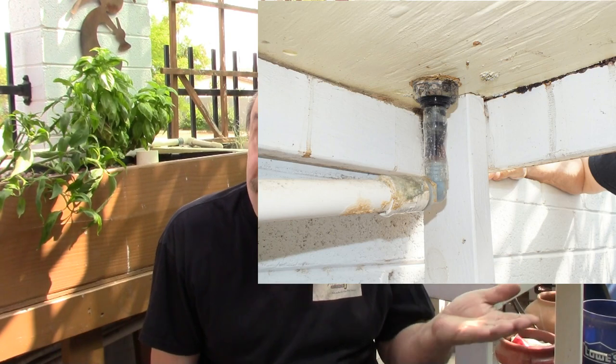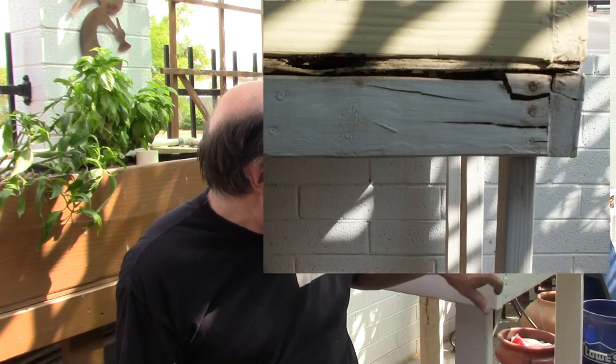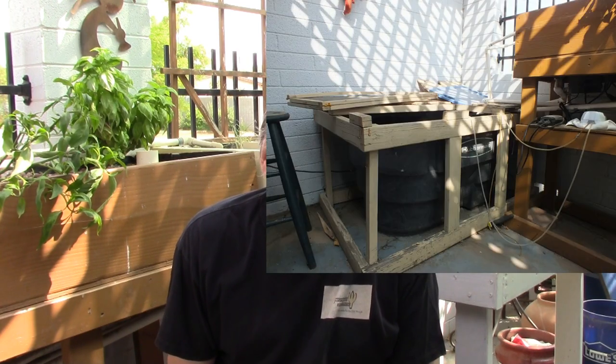Recently, one of her bulkheads developed a leak, and it rotted out the bottom of the bed. So I thought it was time that we take a look at ours and maybe upgrade it a bit. The prognosis is a lot worse than I thought. We're starting to get some bulging where the wood is starting to rot under the bulkheads, and we're getting a little rotting along the sides, and our enclosure for the fish tank, the tub, is completely useless.